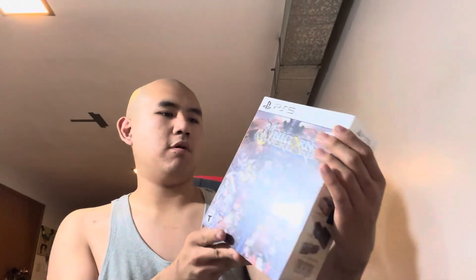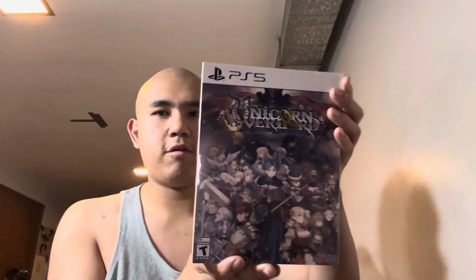I have an unboxing I want to do for Unicorn Overlord the Monarch Edition. I bought the PS5 version and it came in the mail yesterday. But before I open this, I want to show you one game I got a few days ago from eBay.